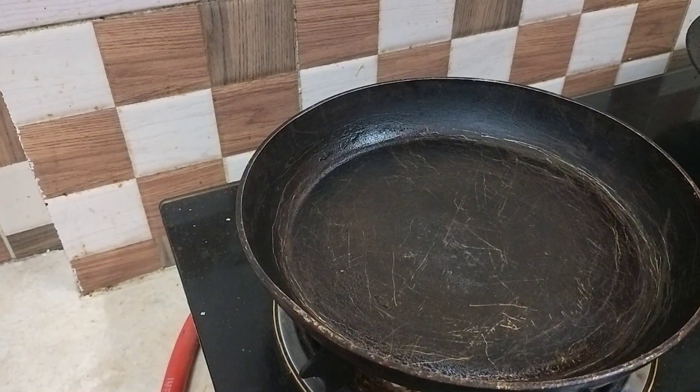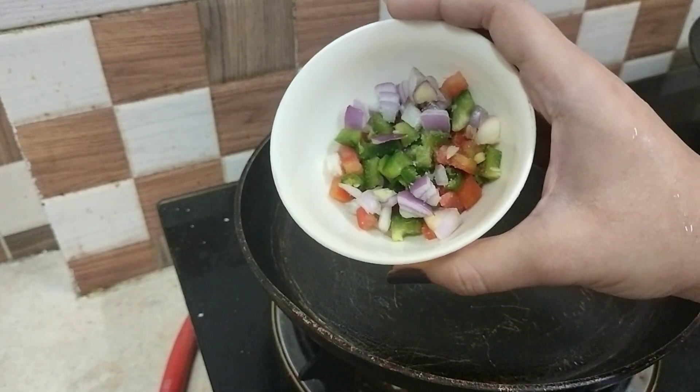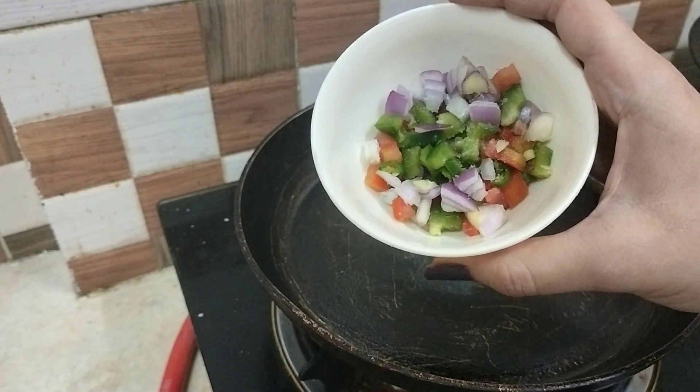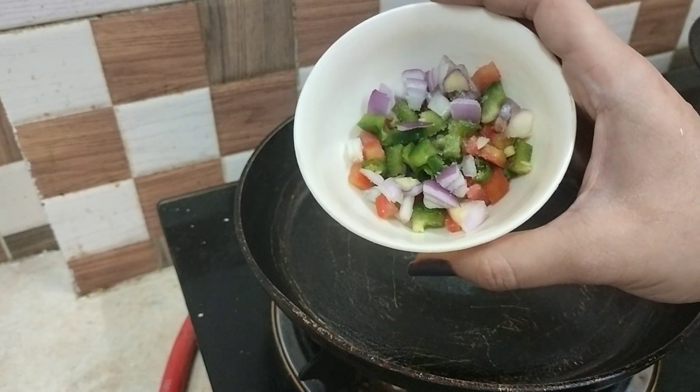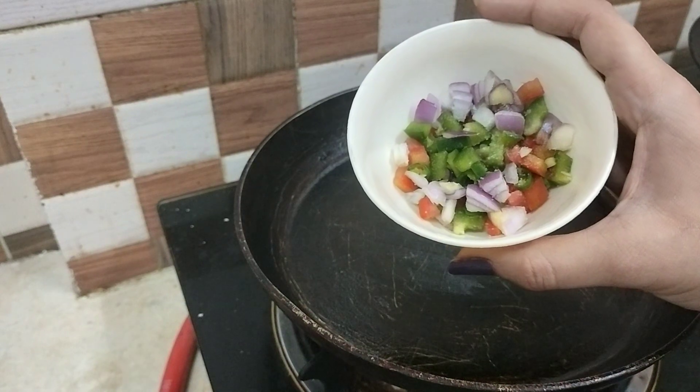We will make the batter here using ready-made dosa batter. I have taken some vegetables — onion, green bell pepper, and tomatoes — and added a little bit of salt. First, we will spread the batter and then put the vegetables on it.